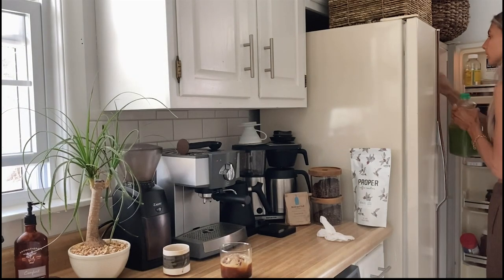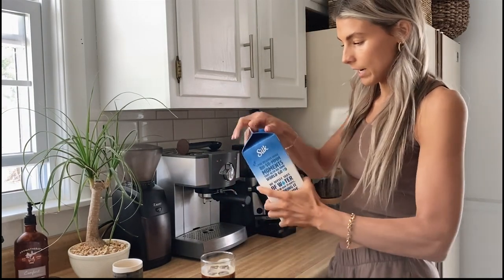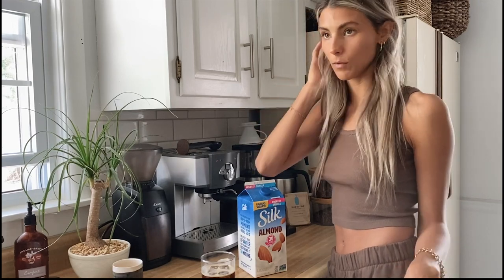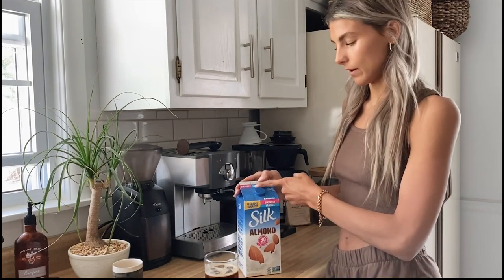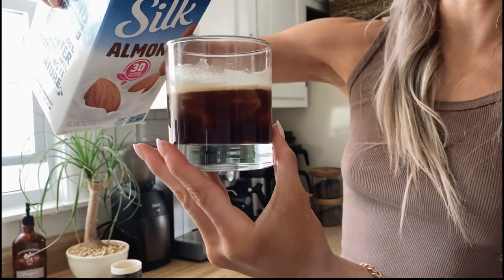I have a few milk options. I really like unsweetened vanilla almond milk — I'm usually an oat milk lover, I love Oatly, but I don't have any on hand right now. So I'm going to use vanilla unsweetened almond milk by Silk. I don't like sugar in my coffee and I don't usually like flavored lattes, but the unsweetened vanilla does give it just a little bit of sweetness while still letting me really taste the coffee. I'm going to add that in — I love watching it change colors.